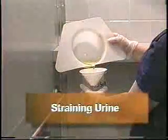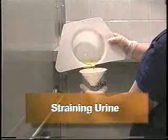Stones, also called calculi, can develop in the urinary system. They may be in the kidneys, ureters, or urinary bladder. Stones come in different sizes and shapes and can cause severe pain and damage to the urinary system. A stone may exit the body through the urine; therefore, all of the patient's urine needs to be strained. If a stone is passed through the urine, it is immediately sent to the laboratory and examined.